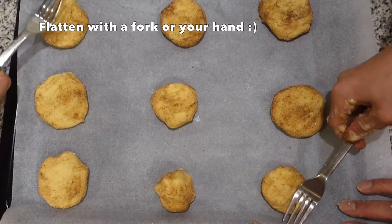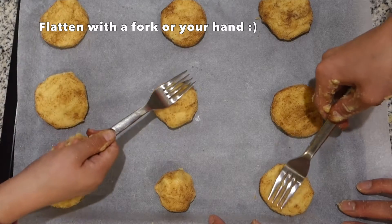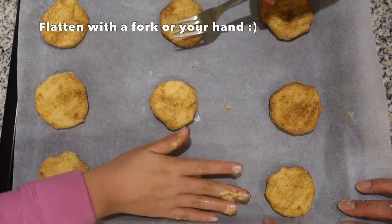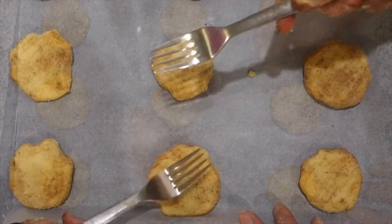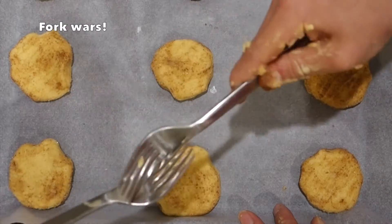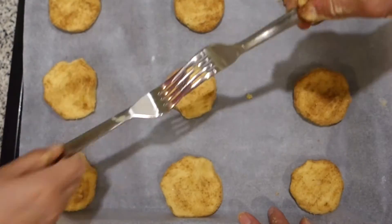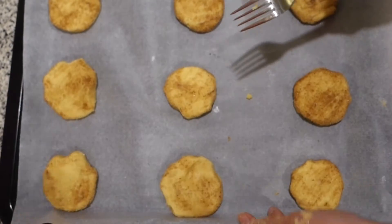These look pretty easy to flatten. No, I'm going to try with my hands. Boom. I like the hands. This is dangerous, you know. Danger. Hunger. Okay, stop it.